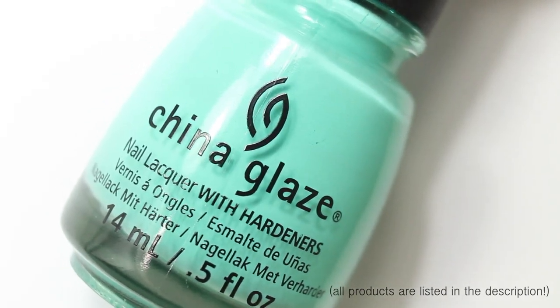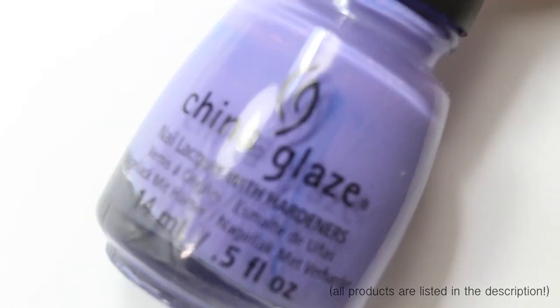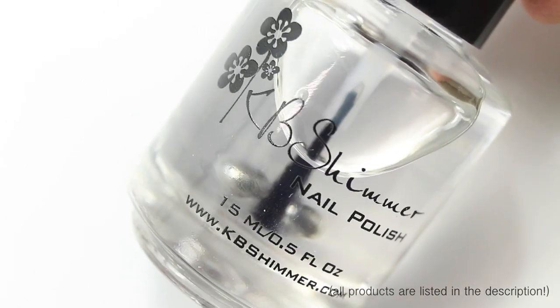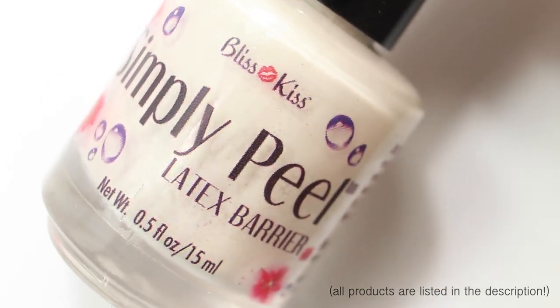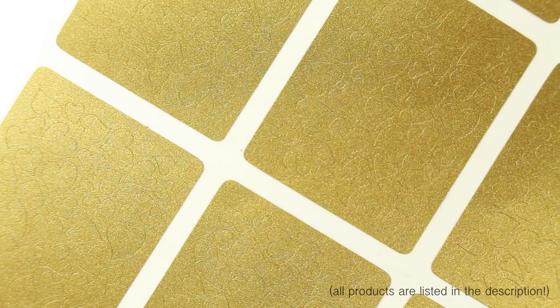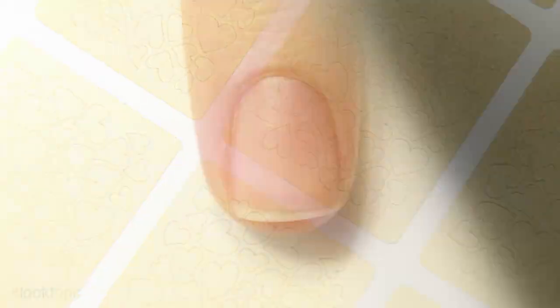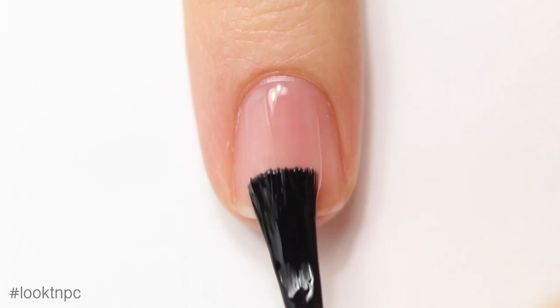I'm using a whole bunch of China Glaze polishes that I got from HB Beauty Bar — I'll put all the names and links in the description box below. I'm also using black nail polish, top coat, matte top coat, a liquid latex product I just reviewed (I'll put a link below), and nail vinyls from the Whatsup Nail store in this awesome heart pattern.